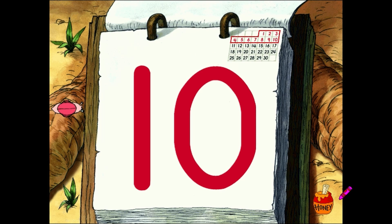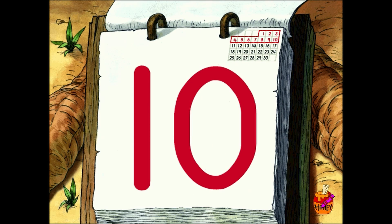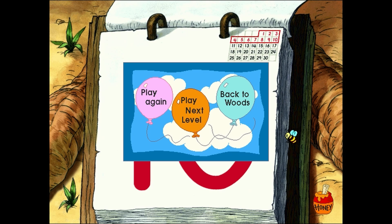Thanks for your help forming those numbers. It wouldn't have happened without you. And now I've got a very nice calendar. Carrots are supposed to help you see better. I wouldn't know. They taste so good. I always eat them with my eyes closed. To play this game again, click the pink balloon.